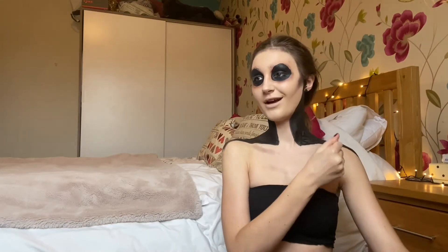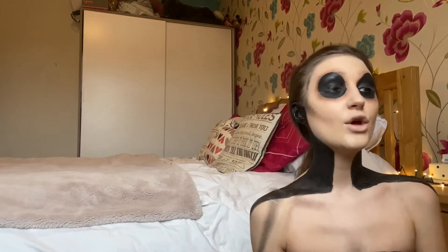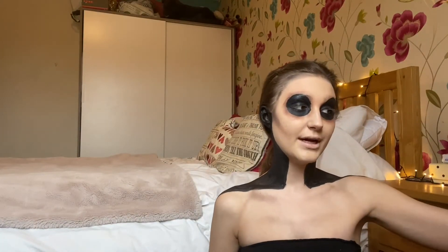Anywhere you see lines on your chest, whether it be from your rib cage or your boobies, you need to shade, shade, shade. Getting back closer to the face again, we're going to start doing some eyebrows and some lips and just some chiselling a little bit more, just to make it look more doll-like.